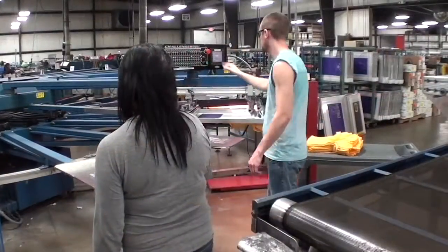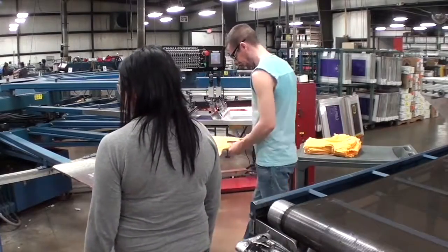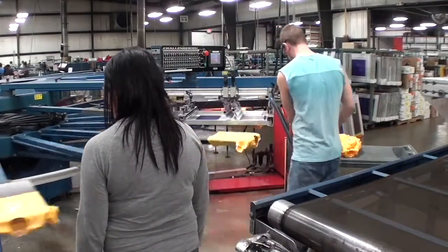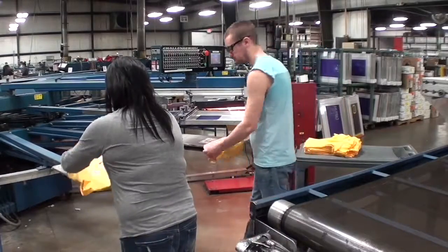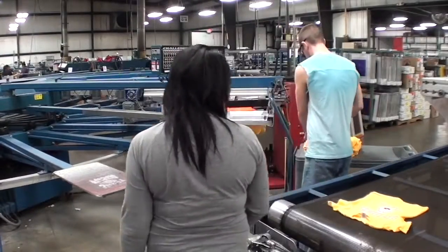To unload the shirt, the pallet is sprayed with an adhesive. The shirt is then brought from the printer to the conveyor. Lastly, the worker returns to the printer to repeat the process.